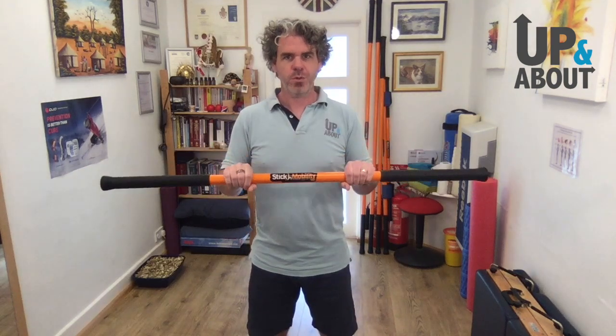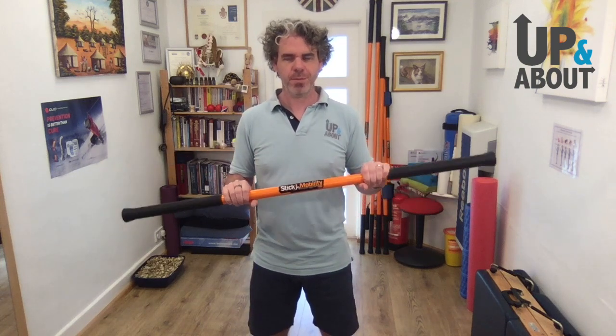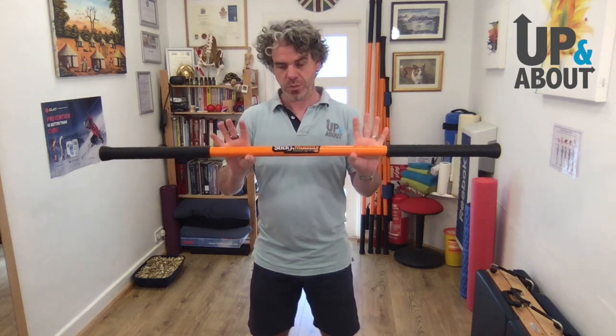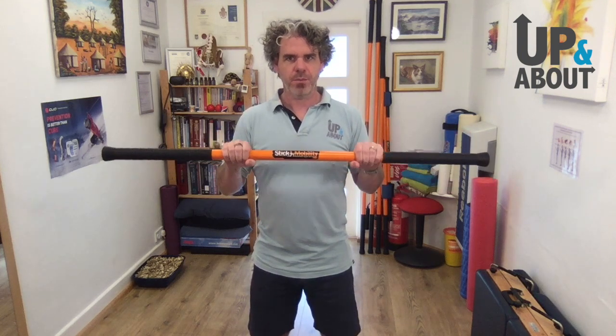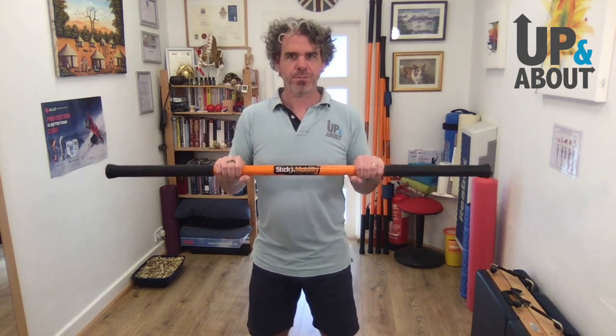You can use this with a broom handle cut to four feet, but you don't have the weight with a broom handle. I've had people who've added weights to a broom handle because they don't want to spend the £50–£70 on the sticks, and I totally get that. But I do find that the sticks themselves are the best option.